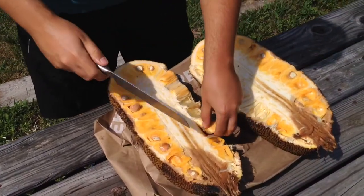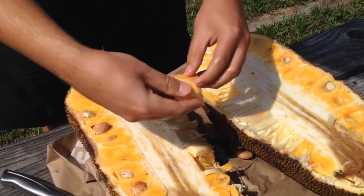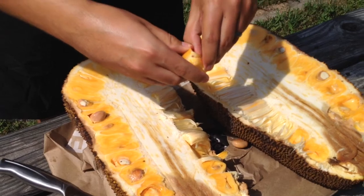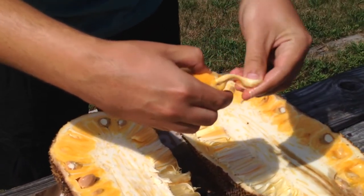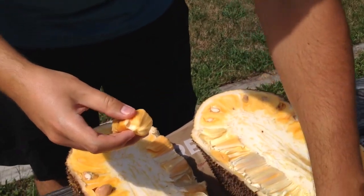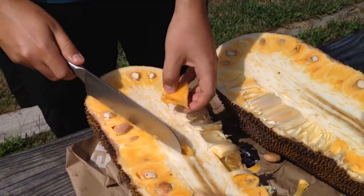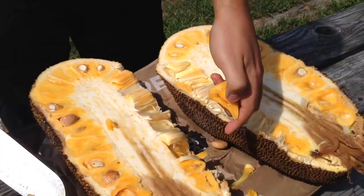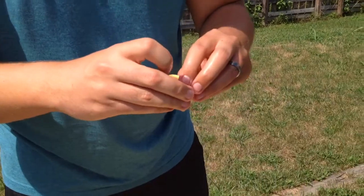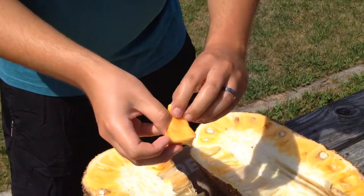I'll cut a piece off — probably better with a smaller knife. And this little white stringy stuff you'll take off too. Why are you cutting that off for people who don't know? Is that just a bad piece? They cut off spots when they get ripe. For me, you can eat it still, but it's personal preference. I got this little white stuff off.